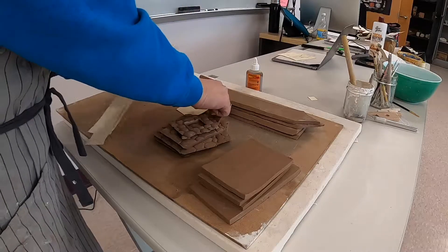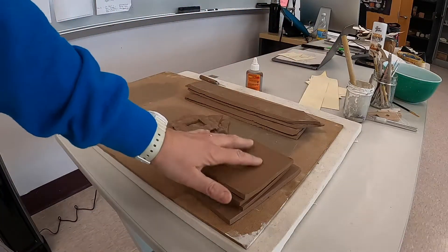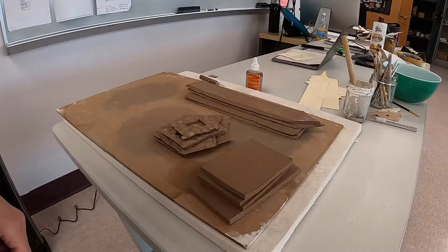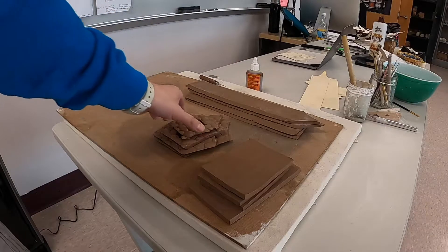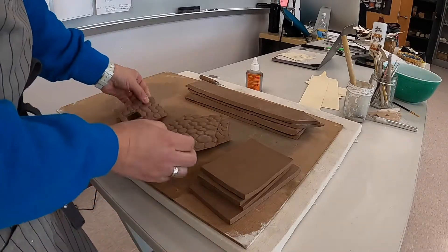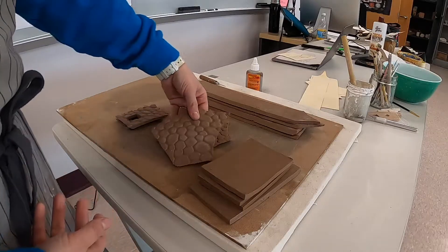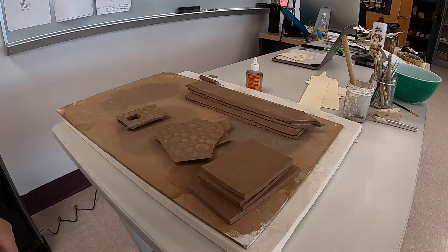So then your next thing would be to roll out your clay, which I've done up here. I've rolled out all my slabs, at least to get started, for my walls. I got the texture in there. And the sides are cut, so we're ready to attach it and get started.